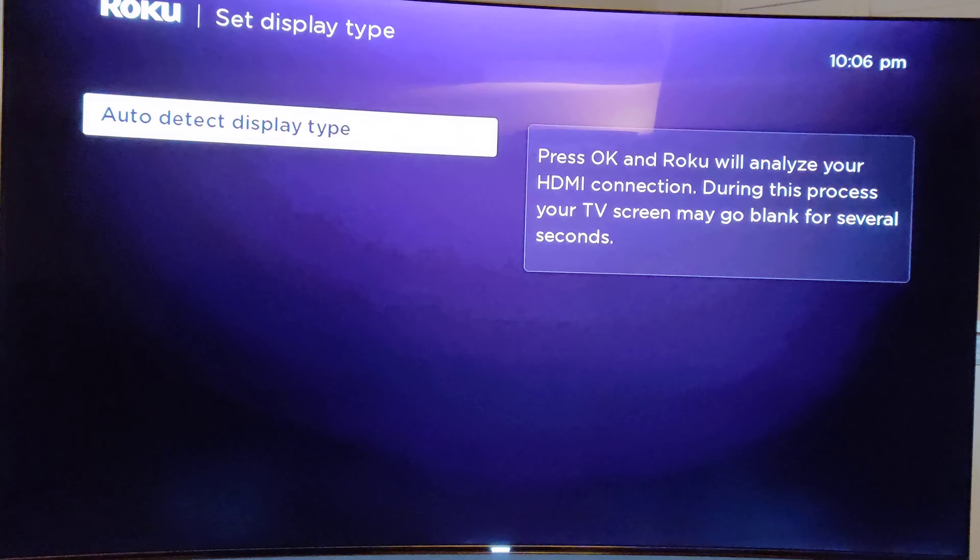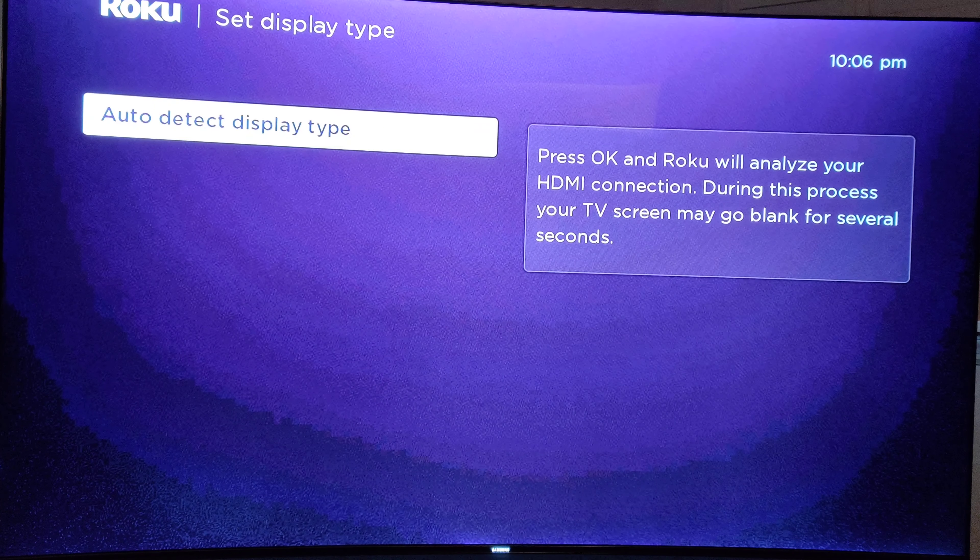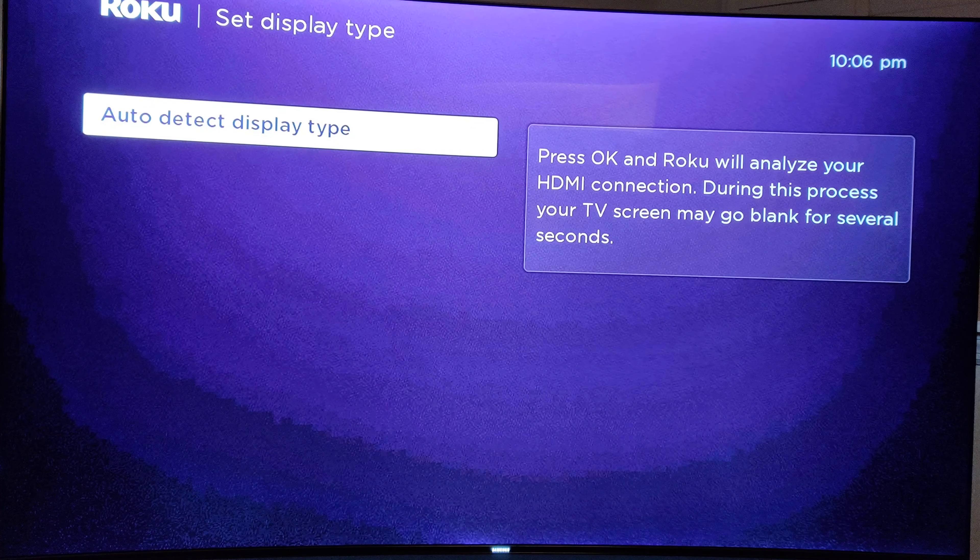I should mention this is on a 4K TV, a Samsung from 2016. It does not have Dolby Vision, so I'm not really concerned that the Roku doesn't have Dolby Vision either. I'm going to go ahead and auto-detect the display type so the Roku remote will be able to control the TV.